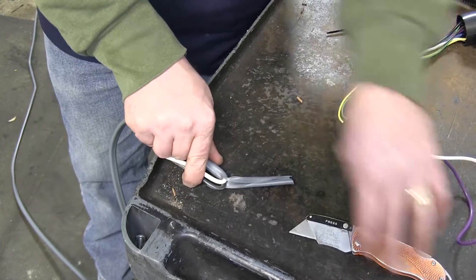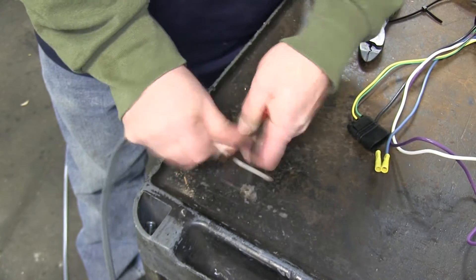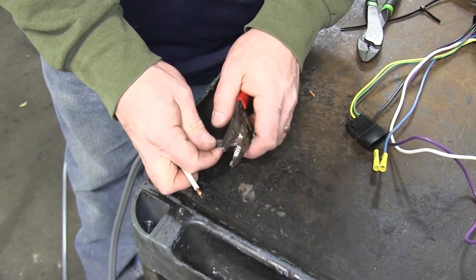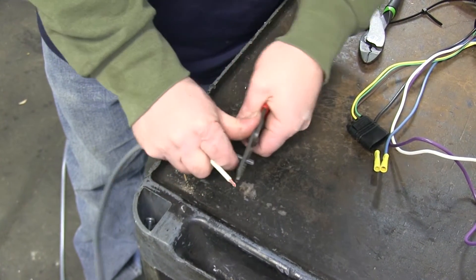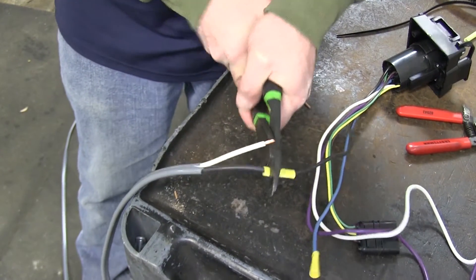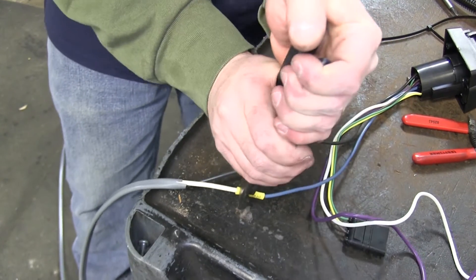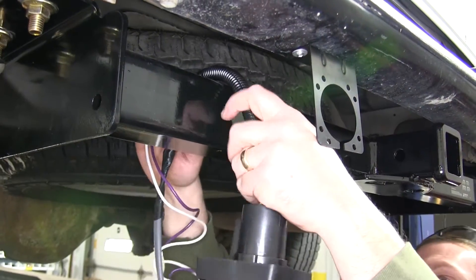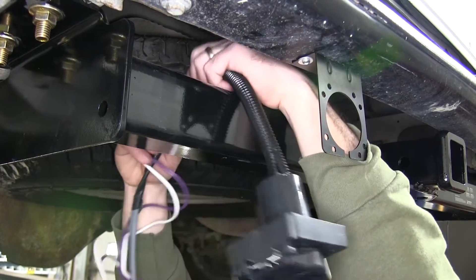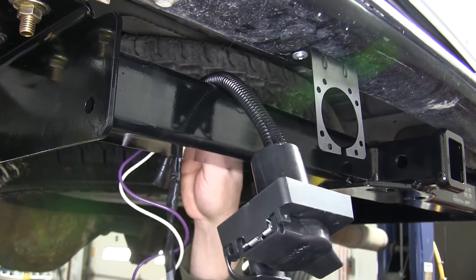Now we'll go ahead and strip back some of the protective coating on our duplex wire. We'll then strip back a little bit of wire on both the black as well as the white wire. We'll be connecting the black and white wire with the black and the blue wire that comes on the 7-way connector. We're going to add another short piece of wire loom to the back side of the plug to give the wires a little more protection as they go up and over the hitch.